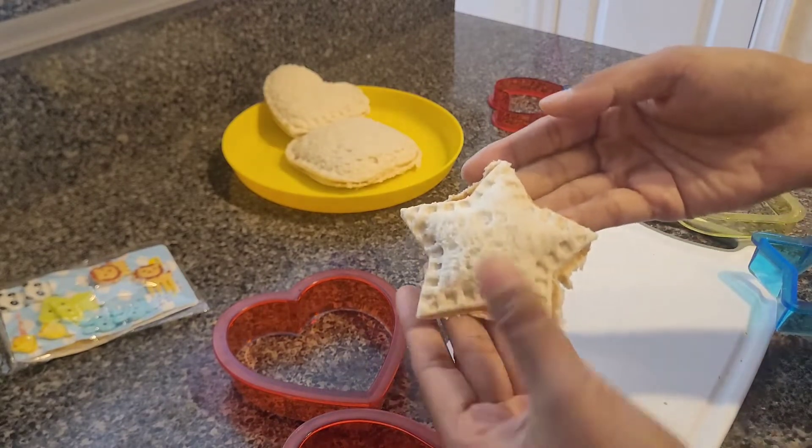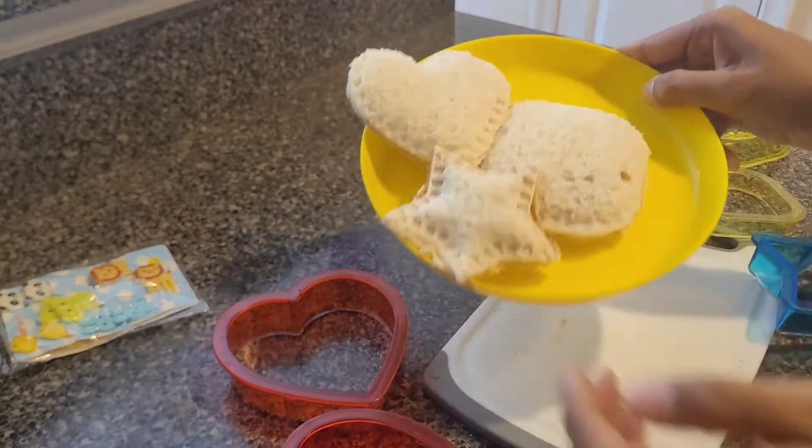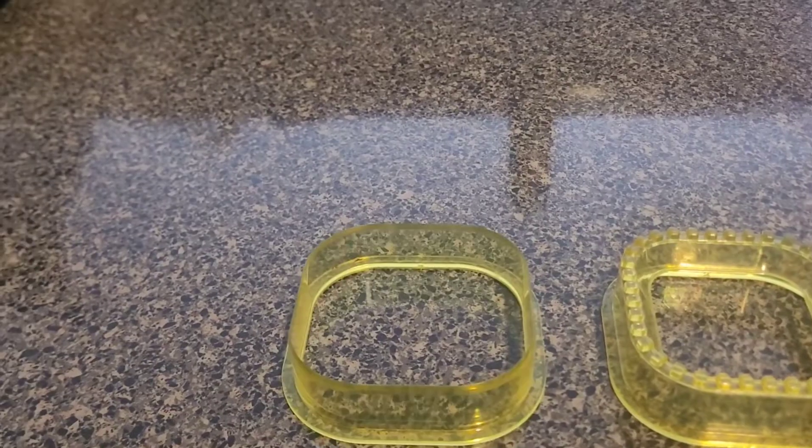The star shape cuts a lot of bread out, so the shape comes out very smaller than the other two. Square shape and heart shape have really good size, and the cutting of the edges is very clean.